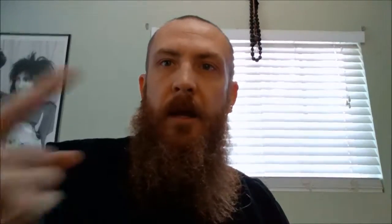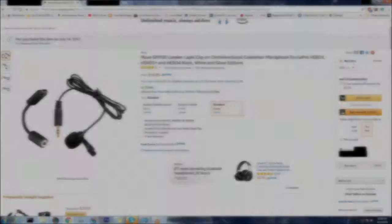I'm going to try to read this off because I tried to memorize it over two days and I cannot memorize the whole title to save my life. It's kind of a tongue twister, so if you don't mind, I'm going to look this way and read it off to you. The microphone is the Movo GM100 Lavalier Lapel Clip-On Omnidirectional Condenser Microphone for GoPro Hero 3, Hero 3 Plus, and Hero 4 Black, White, and Silver Edition. Nailed it!